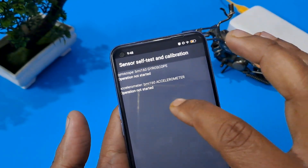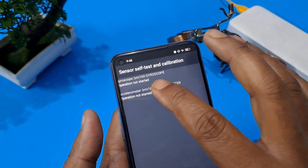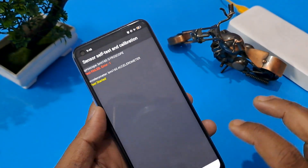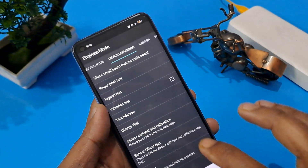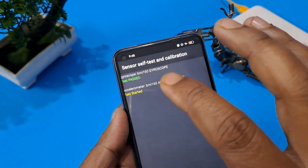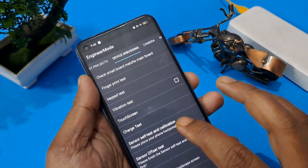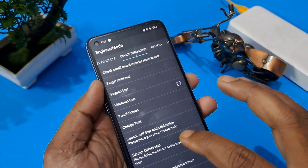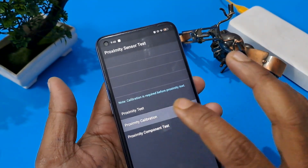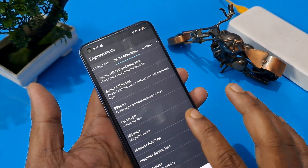Gyroscope and Accelerometer — both operations are not started, so first we have to start one of the two options. Press it. Now as you can see, our handset has passed. Come back from here. Now press Proximity Sensor Test. You can see the second row — Proximity Calibration — confirm here. After that, come back from here.